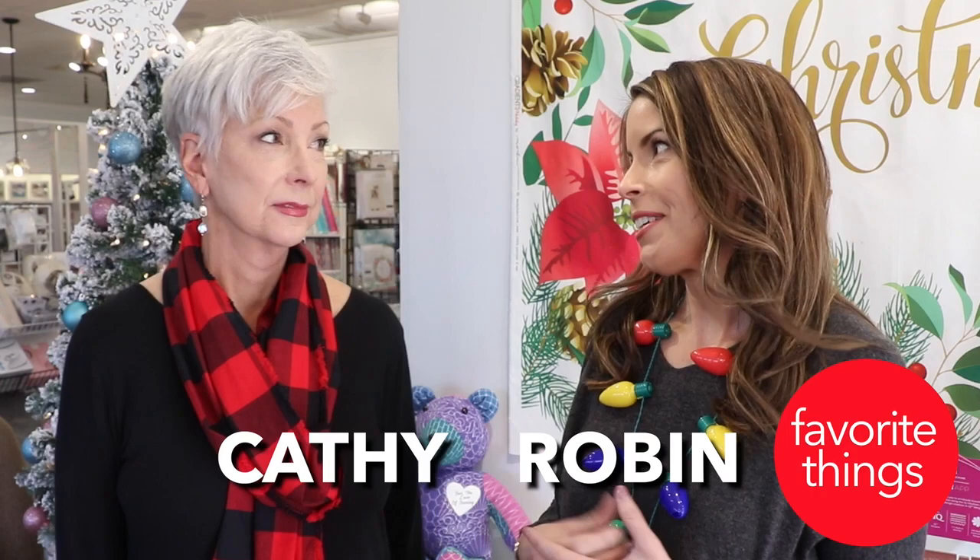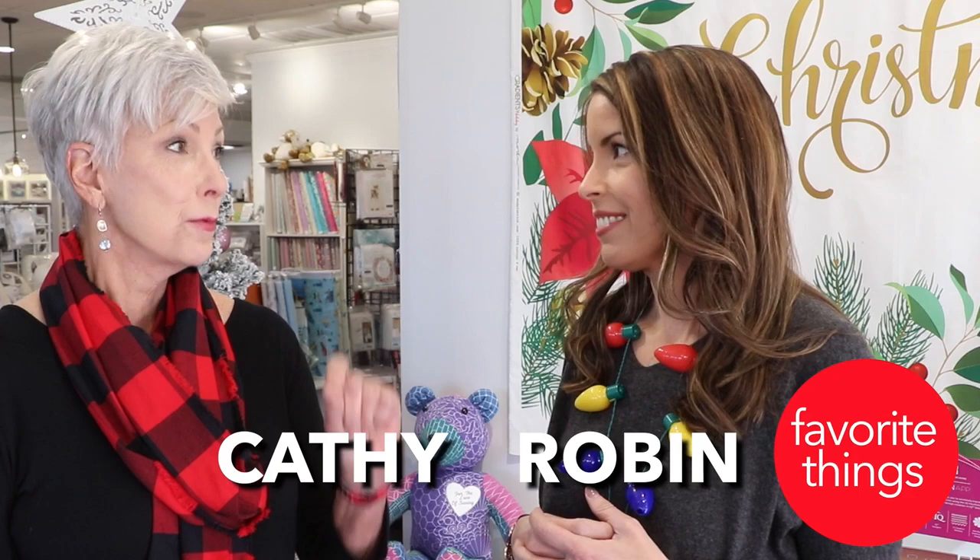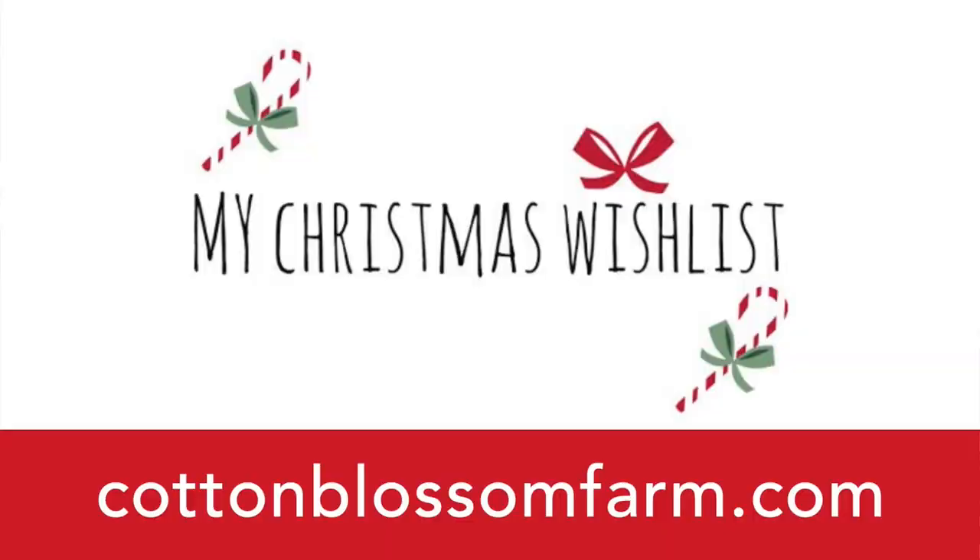It's starting to look a lot like Christmas around here! Every year we always talk about our favorite things, and we have so many this year. Everybody needs to get out their Christmas wish list, because there are going to be some things you'll want to put on your list. We have a Christmas wish list pre-printed and ready to go here in the store, and you can also download and print it from our website.